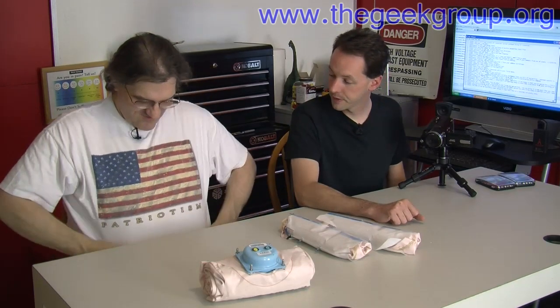Hi there guys. Welcome to the Geek Group. I'm Chris Bowden and you're not. I'm here today with Paul Goodwell. And you have a poignant shirt for the day. It's the 4th of July so I'm wearing my Patriot shirt. I couldn't find my 4th of July shirt — we just moved, I can't find anything — but I've got my 4th of July shirt. It's got a Union Jack on it. Union Jack, naturally.